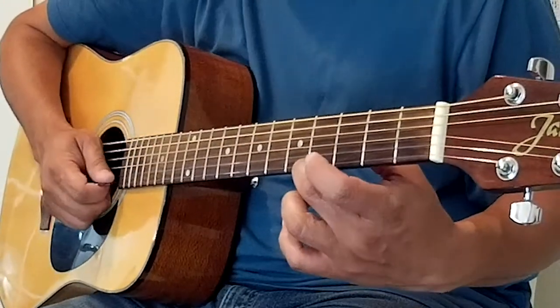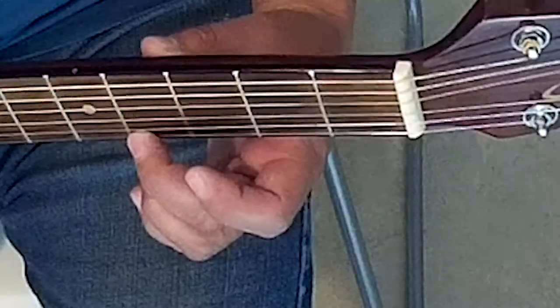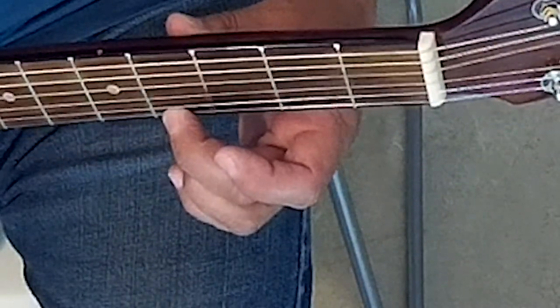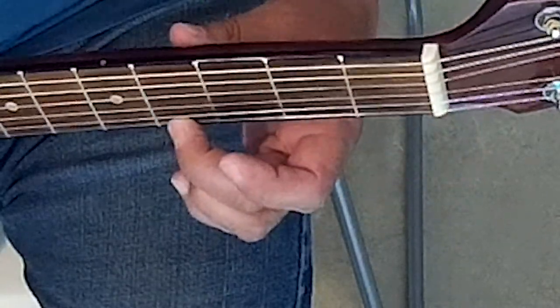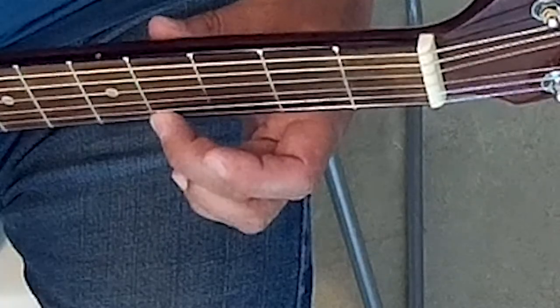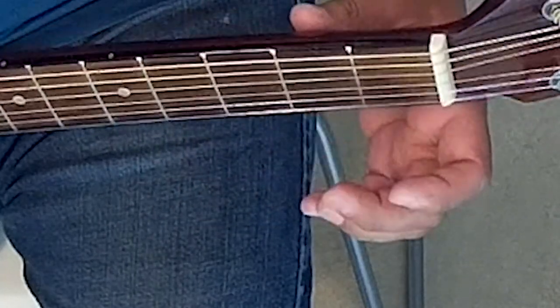Now let's do that same thing, this time using our second finger on our fretting hand — thumb in the middle of the neck, second finger on fourth fret. One, two, ready, go. Merrily We Roll Along, Roll Along, Roll Along, Merrily We Roll Along, O'er the Deep Blue Sea.